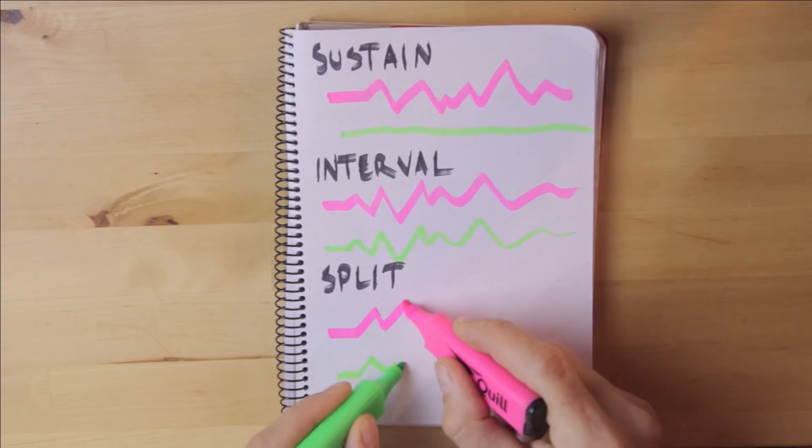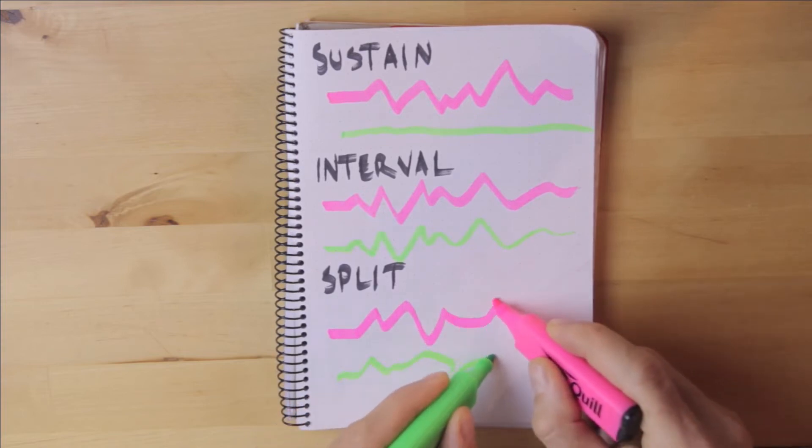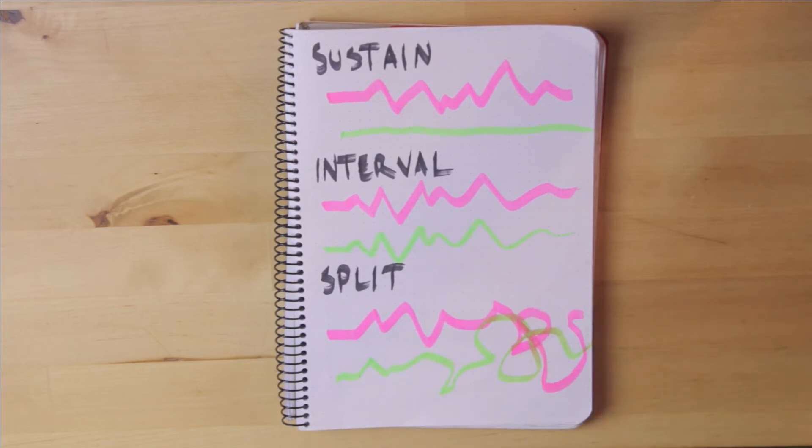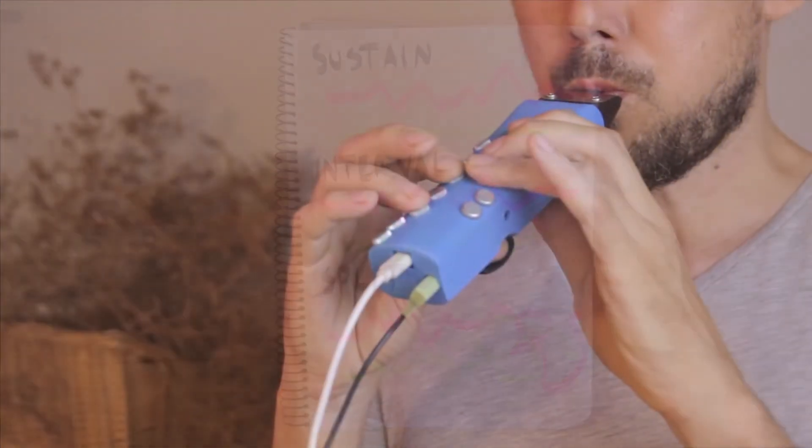And finally, the split mode lets you play two completely independent lines simultaneously.